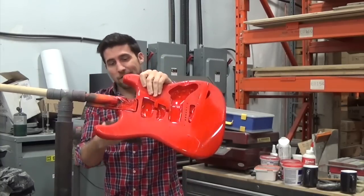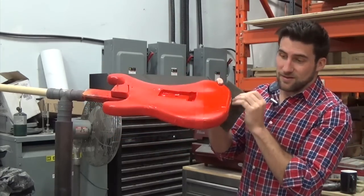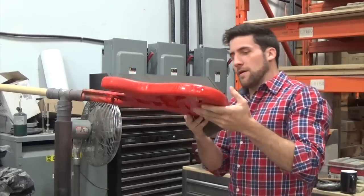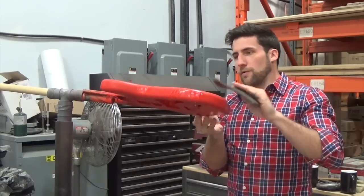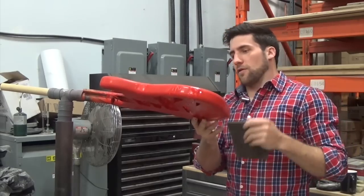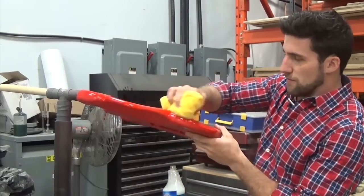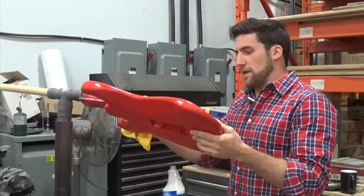Once this is scuffed I need to clean it. You'll want to use some kind of wax and grease remover since you've presumably had your hands on it. If you're looking for stuff around the house, lighter fluid works really well, naphtha, or just Windex - Windex is usually perfectly sufficient. Just wipe off any fingerprints, dust, and anything that may have gotten on the surface so nothing contaminates the next part of the paint job.